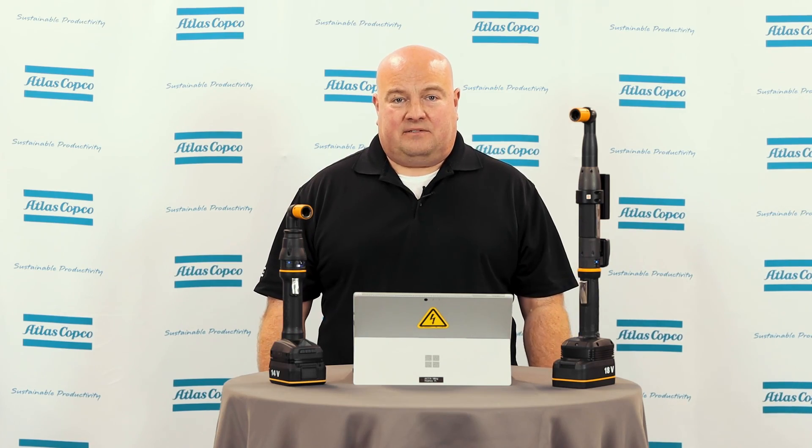That's all we have for today. If you have any questions, please contact your Atlas Copco representative, and thank you for watching.